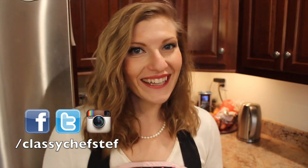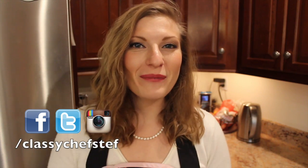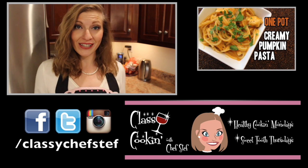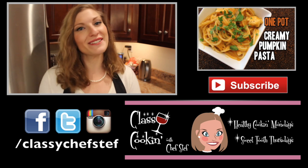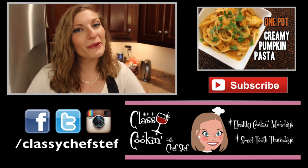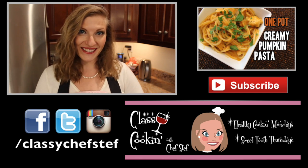Pretty simple, right? Let me know what you thought of the flavor combination in the section below. I love reading your comments and getting to know some of you. If you haven't yet, click that red subscribe button to follow my channel for more healthy and quick meal ideas. Have a great week, and as always, keep it classy! Shazam!